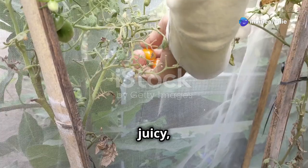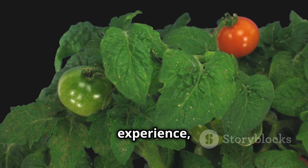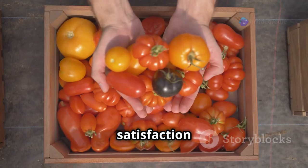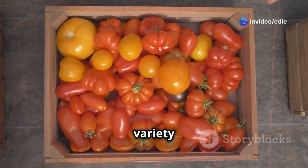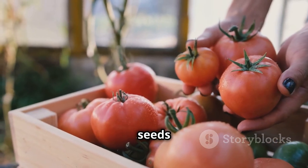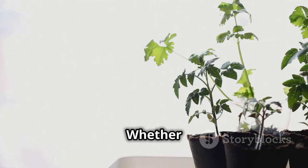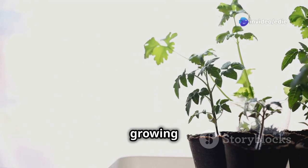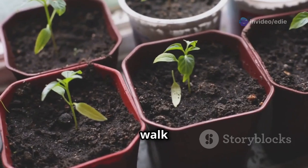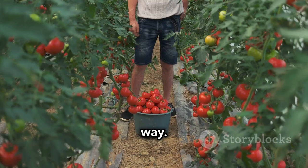There's nothing quite like biting into a juicy sun-warmed tomato fresh from your garden. Growing tomatoes from seeds is a rewarding experience, allowing you to witness the entire life cycle of this beloved fruit. Beyond the satisfaction of growing your own food, you'll enjoy a wider variety of tomatoes than what's typically available at garden centers. Plus, starting from seeds is easier on the wallet, especially if you plan to grow a bountiful tomato harvest.